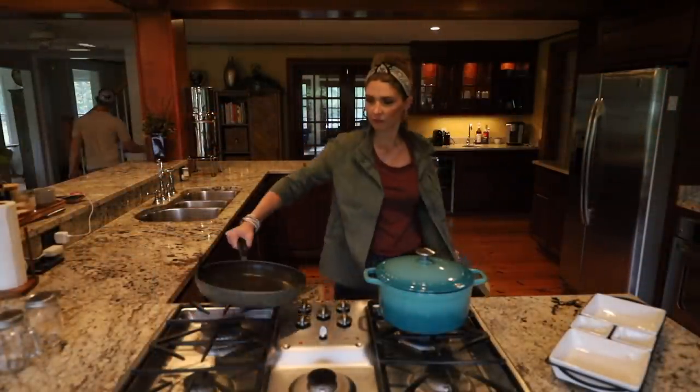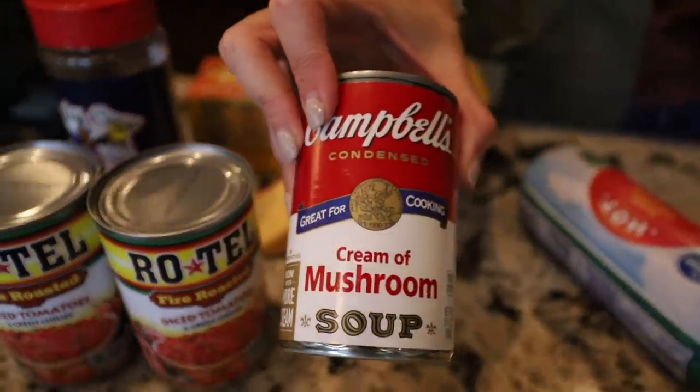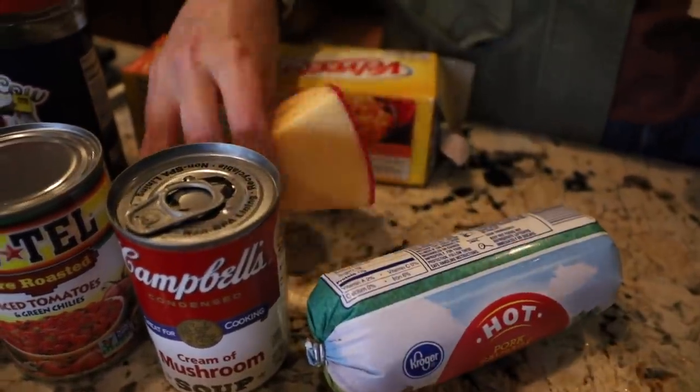The first thing you're going to do is grab a pan to cook up your sausage in, and then go ahead and preheat the oven — I will have the instructions listed down below in the description box, but I think it's 375. You're going to need two cans of Rotel and a can of cream of mushroom soup, and then a package of hot pork sausage. Trust me, it's good in this.